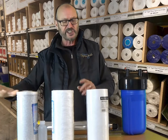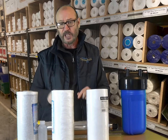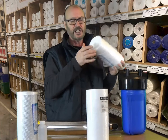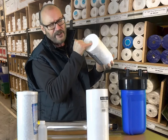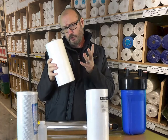Filter cartridges need changing every three to six months depending on how much water you use and the level of contamination in the water. The UV bulb needs changing every 12 months. When you come to change your filter cartridge, look on the inside surface inside the hole here — if you can see discoloration on the inside then you may have left the filter change too long.